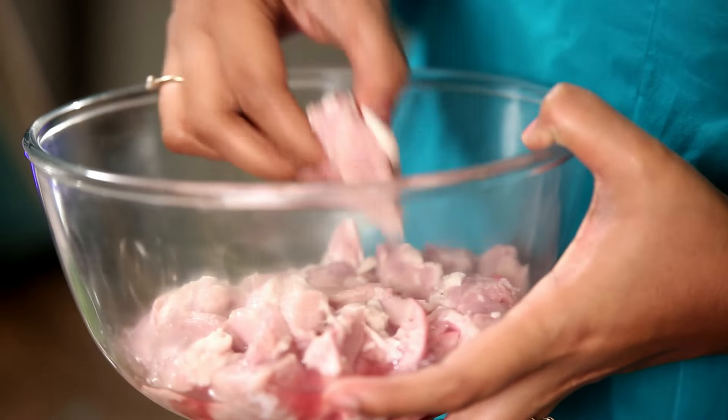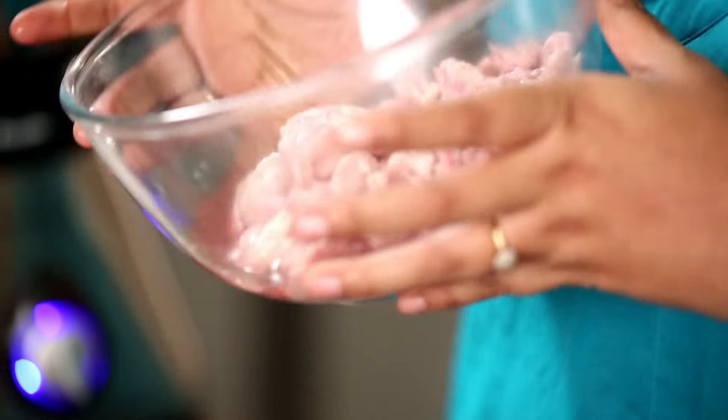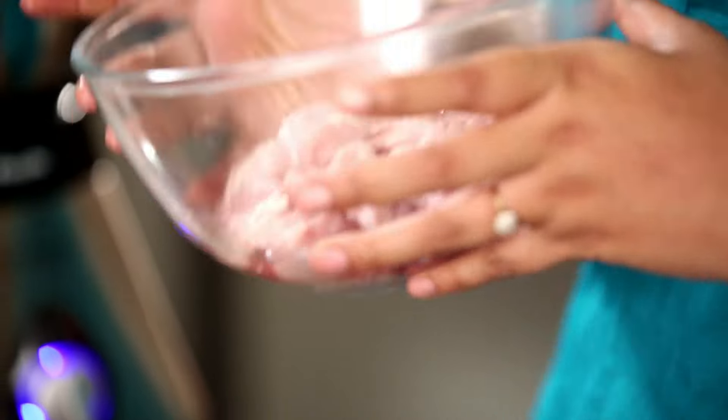So let's get to our Pork. I've got about 500 grams of Pork here with the fat still on, and we are going to cook our curry with this fat so we don't need any additional oil. I've already washed the Pork with Vinegar and some Salt — that's how you want to do it as well, just to take away the stickiness.